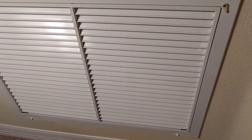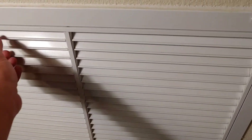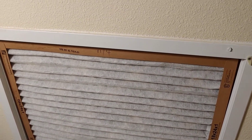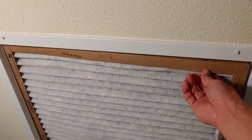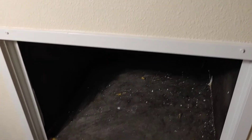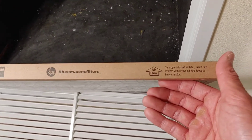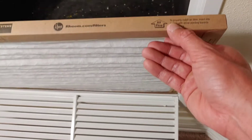We're going to go ahead and get right into it. I'm basically opening up the air filter housing — you can see it right there. This is the air filter here, and all you got to do is just pull it right out. You'll see the size of the air filter right there, and you'll also see the arrow pointing that the airflow has to go a certain way.